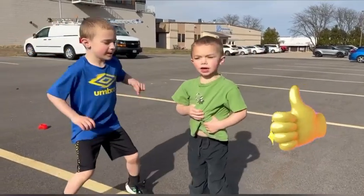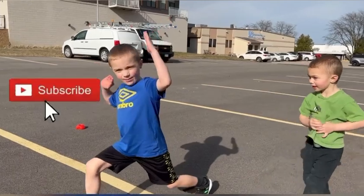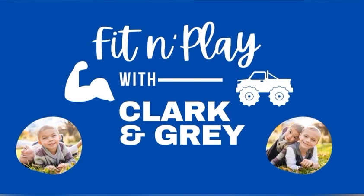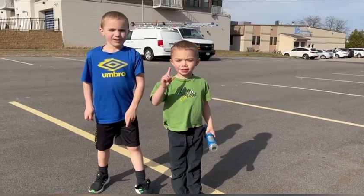Don't forget to like and subscribe! Bye! Fit and play with Clark and Gray! Subscribe!